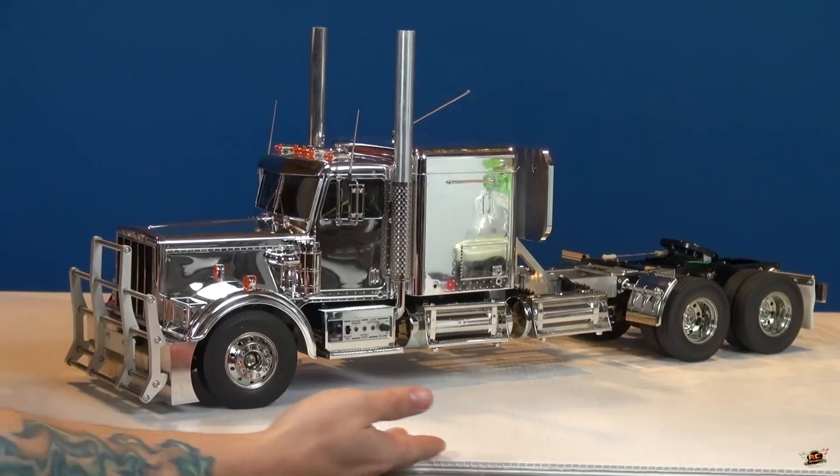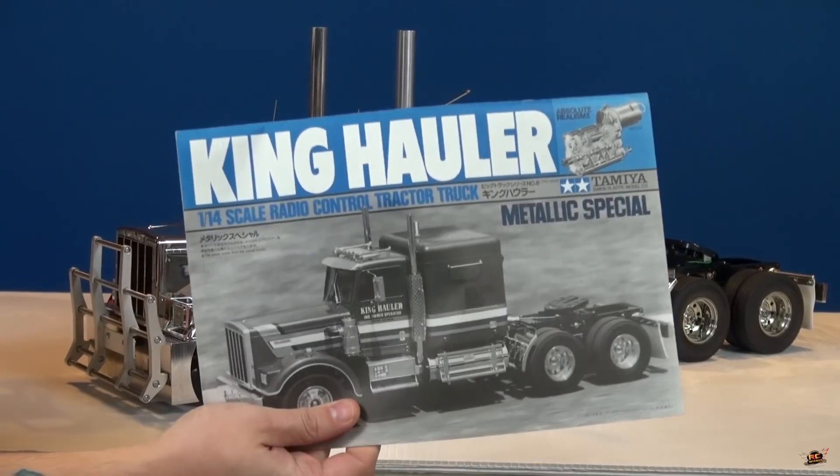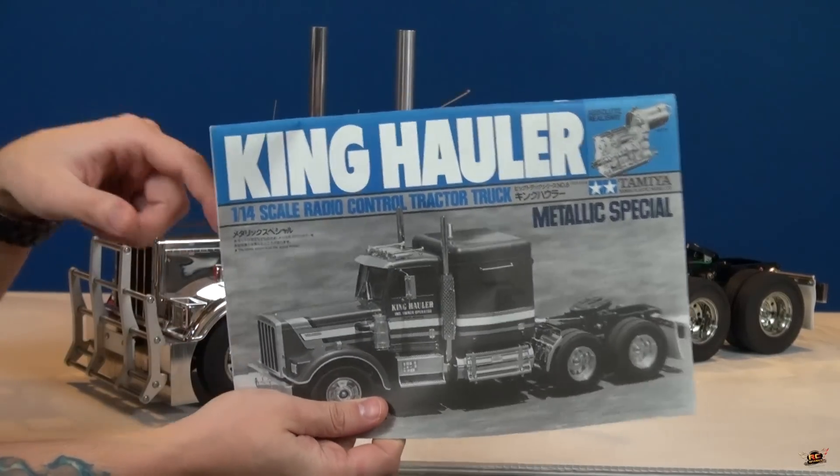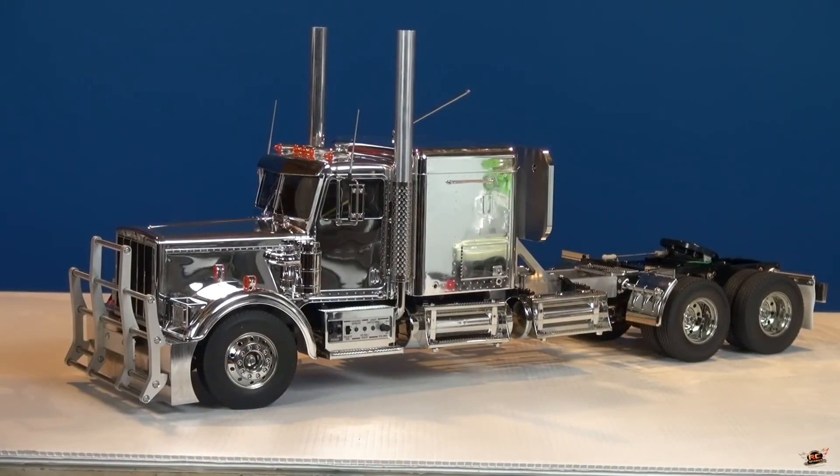It's finally here, my friends. This is a used Tamiya King Hauler. You guys may recognize this body as the one from HD Overkill, as well as the Optimus Overkill body I just had painted by airbrusher Ryan from Bloodshot Airbrushing.